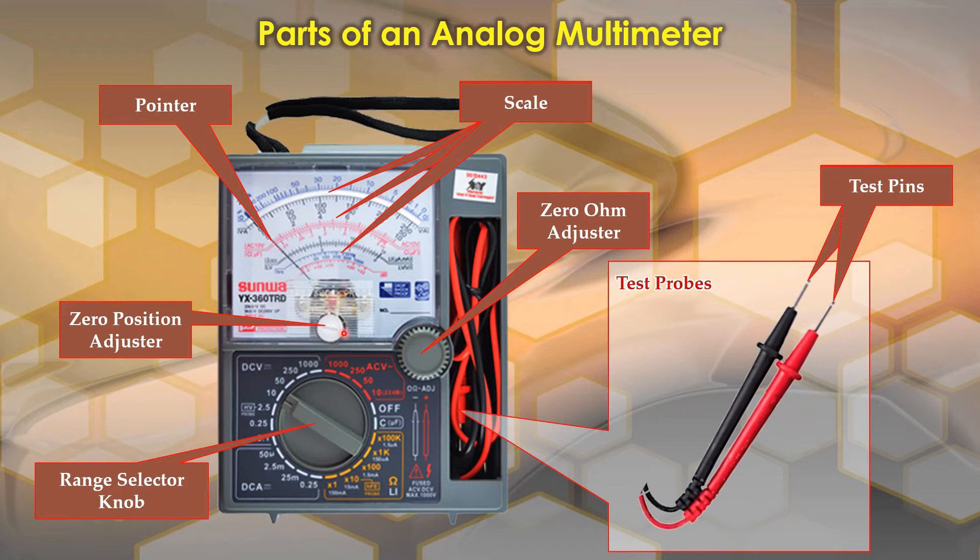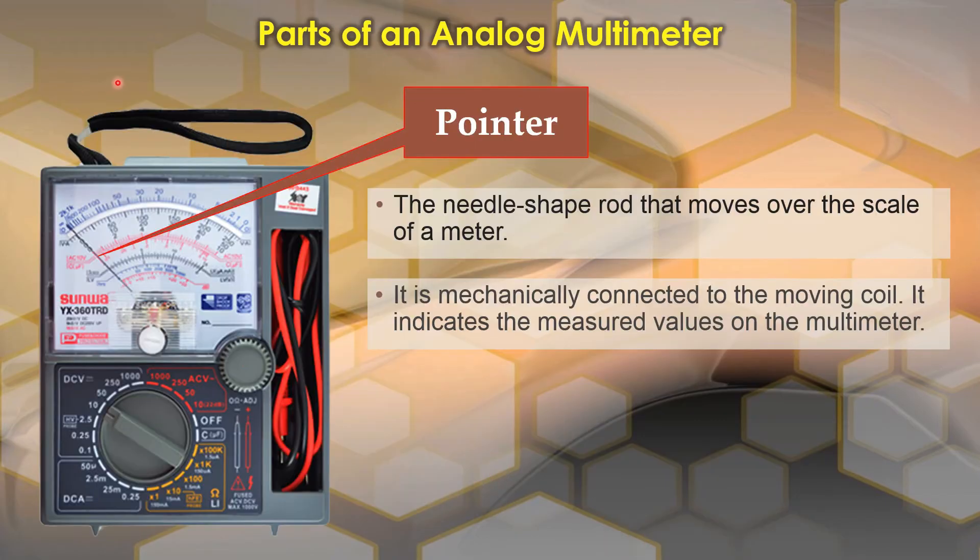Here are the basic parts of an analog multimeter: we have the pointer, the scale, the zero ohm adjuster, the zero position adjuster, the range selector knob, and the test probes. Under the test probes we have test pins. We are going to discuss these one by one.